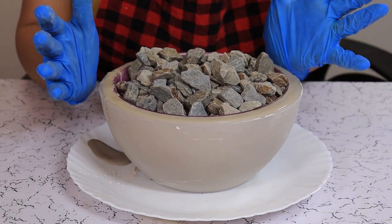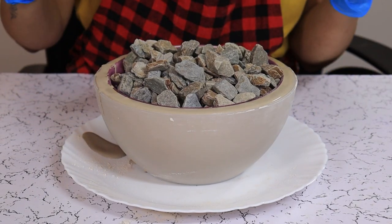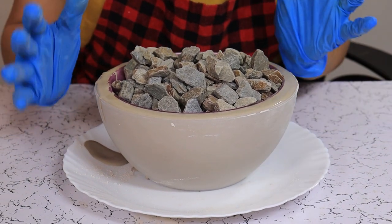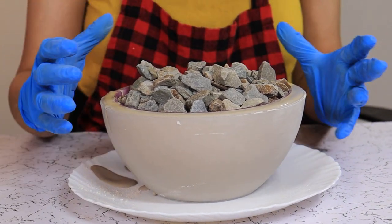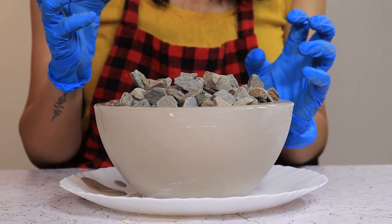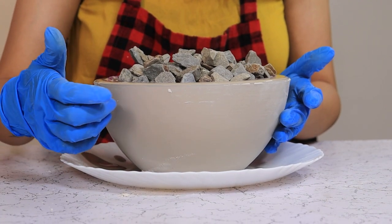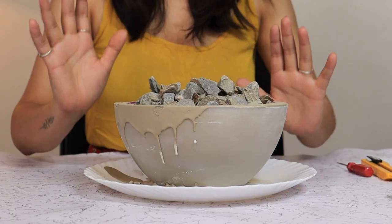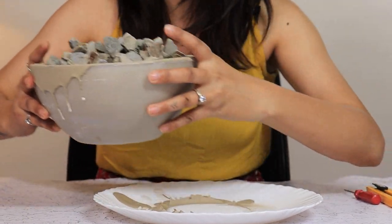Now we are going to leave it for about one to two hours and then we are going to take it out. As it is a quick dry concrete, you won't need much time to set. We will have to take the bowls out while it is still about 10 to 20 percent wet, so let's keep it aside and come back for a look.